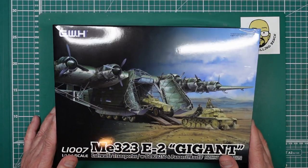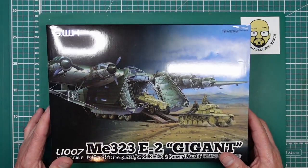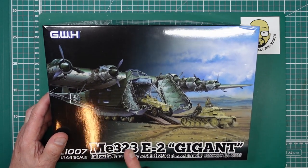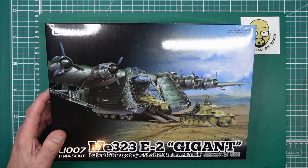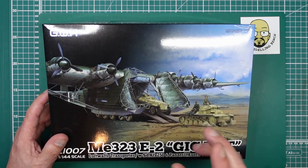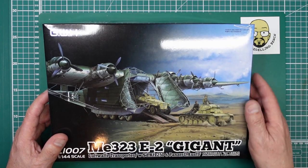Hello guys, Nigel here with you at Nigel's Modeling Bench. Welcome along to another build — this is going to be the build of the Great Wall Hobby ME 323 E2 Gigant. The kit number is L1007, the E2 version, and it comes with the half track and the little tank.